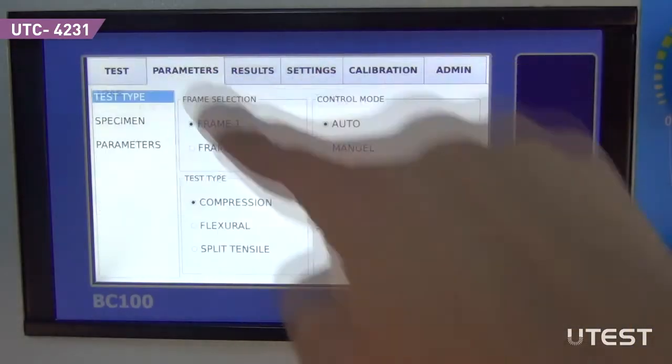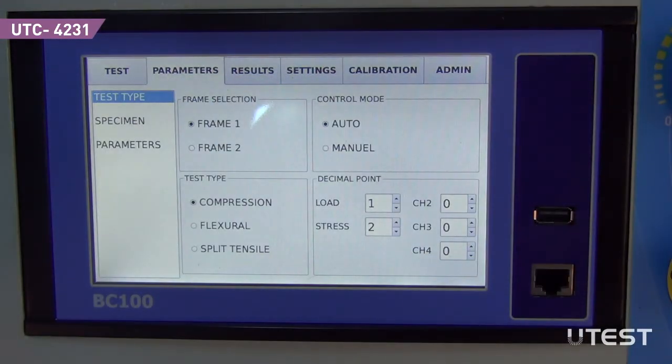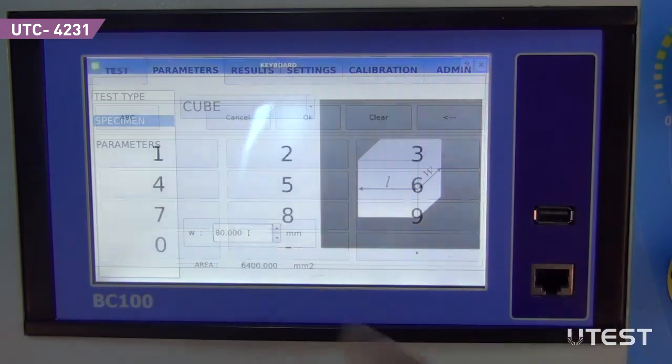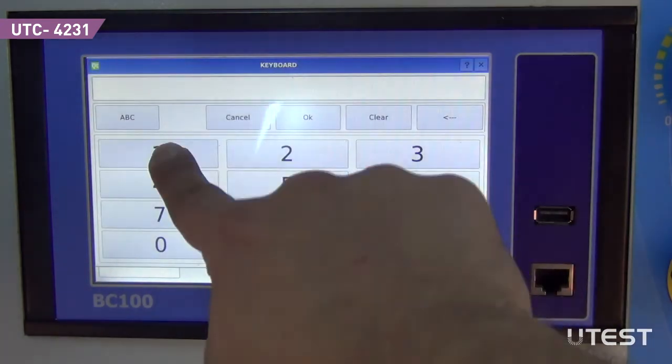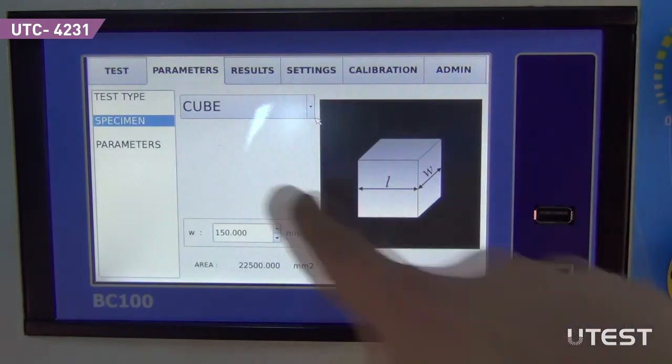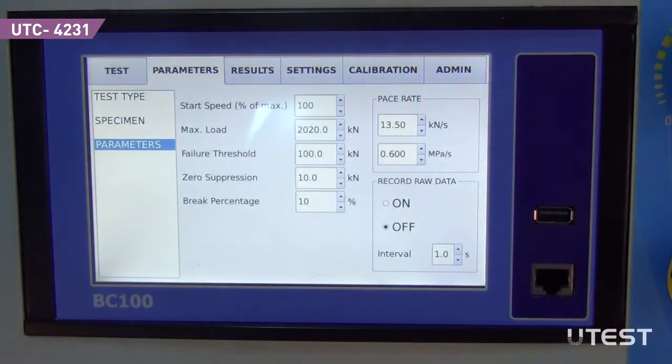Go to the parameters tab. Be sure that auto control mode is selected. In the specimen submenu, enter the specimen parameters to be tested. Enter the pace rate of the test in kN per second or MPa per second. The device will convert the value by using the specimen area that has been entered.